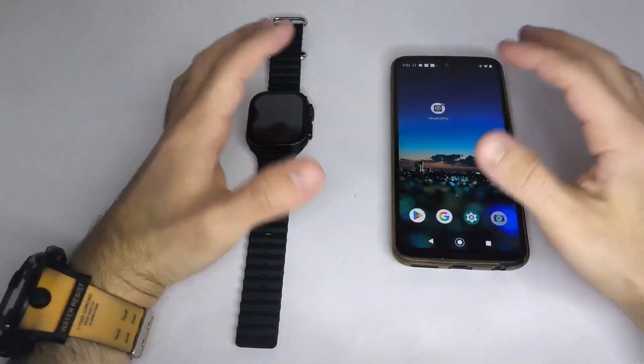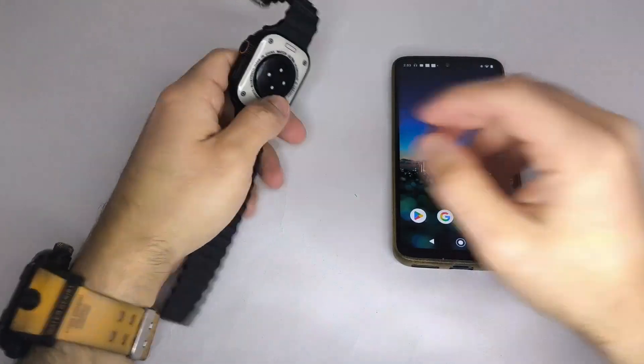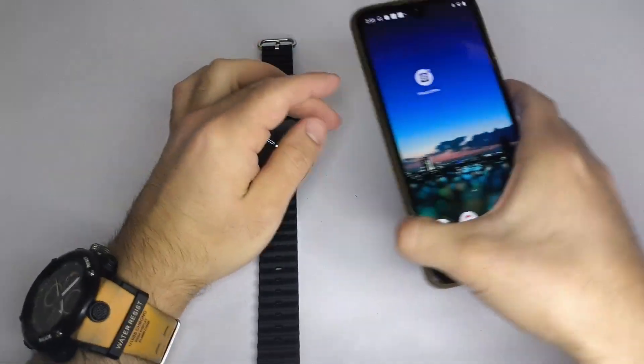Hi everyone, welcome to this tutorial. In this video, I'll show you step-by-step how to connect your smartwatch to your phone. It doesn't matter which brand or model you have — these steps work for most smartwatches.